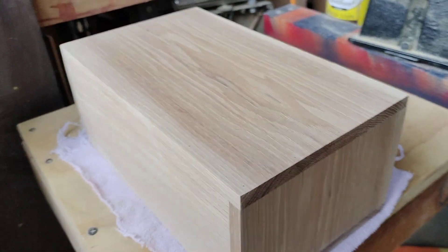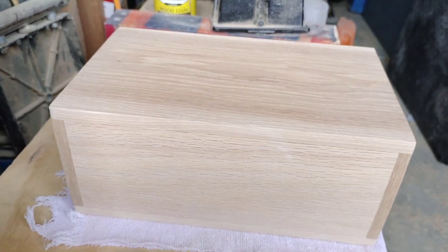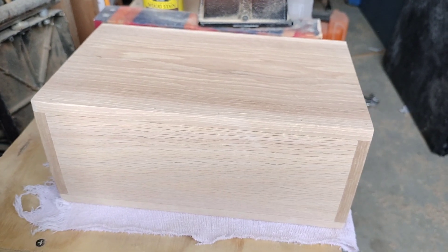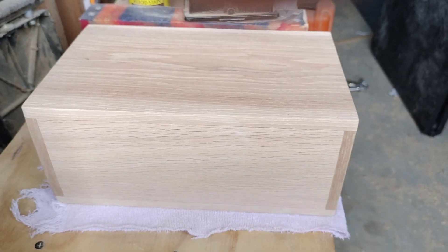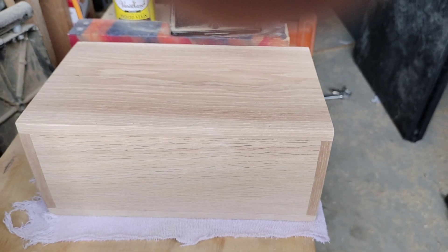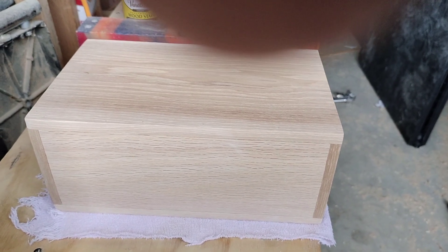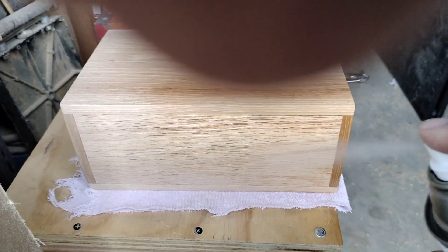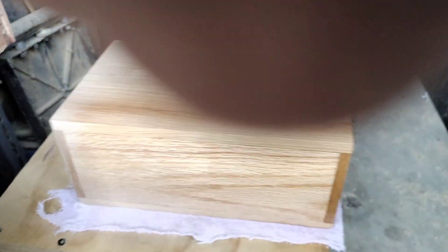Right now I've got about an hour worth of sanding in it, but I need to water pop it and then sand it down again. Right now it's sanded to 120 and I want to take it to 220. But first I want to spray a little finish on it so we can see what it's going to look like — so here we go.